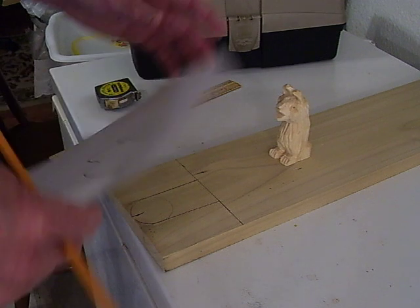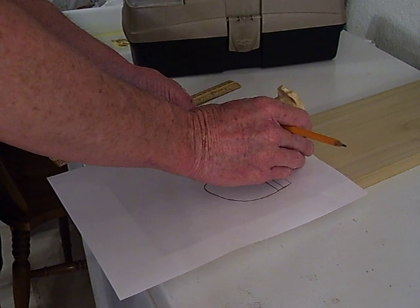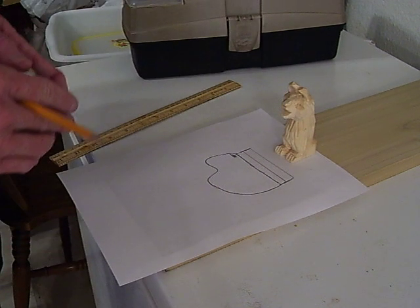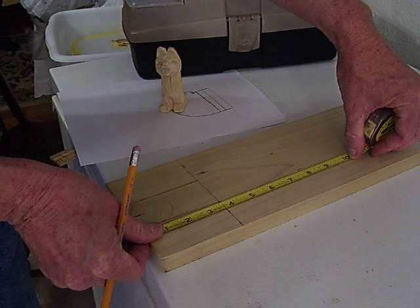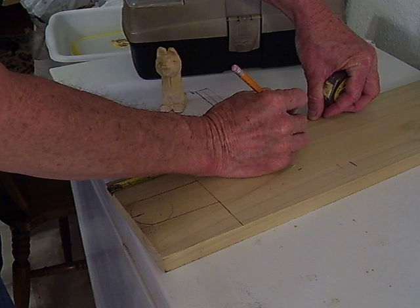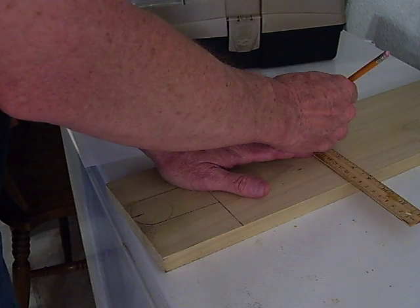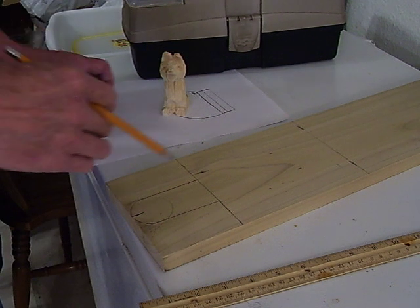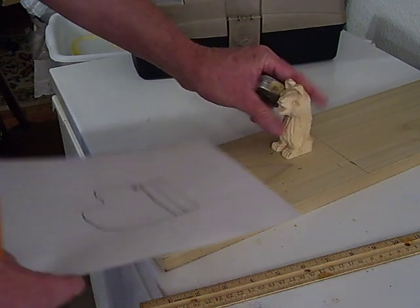I've got my little pattern for my piano. Let me see how far that's going to go — I'm probably going to come out somewhere around in here. From there, I'm going to make this thing about 10 inches, just getting a general idea of where my pattern is. That will accommodate my little bear and his little piano.